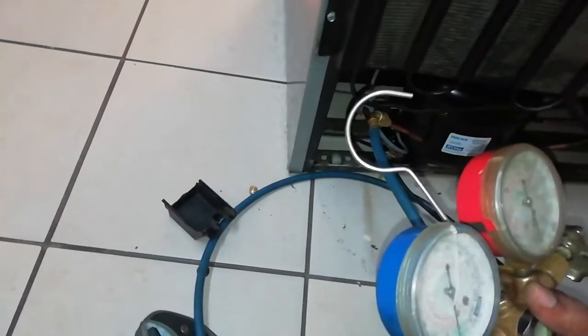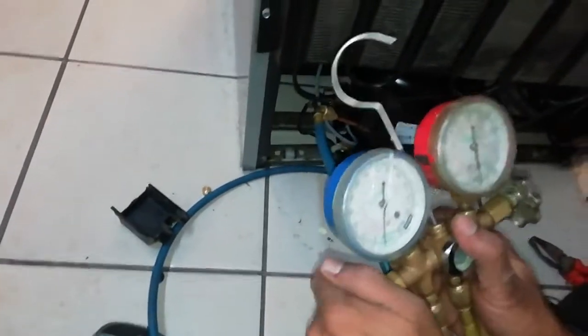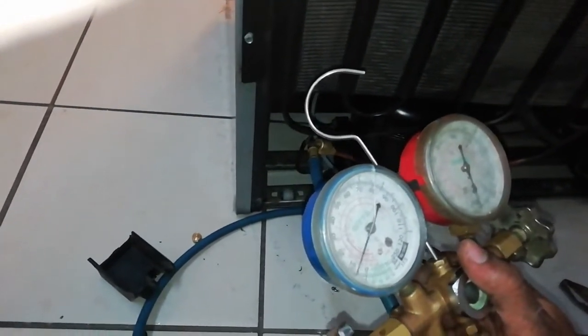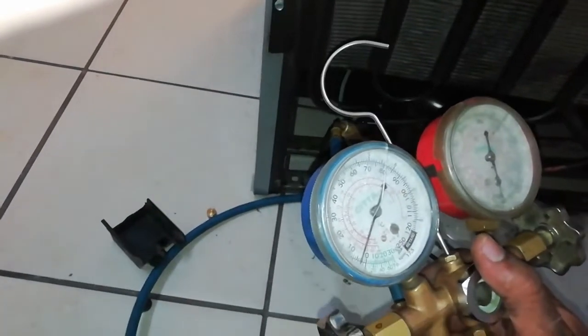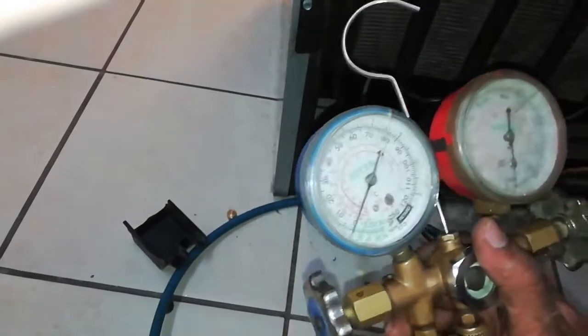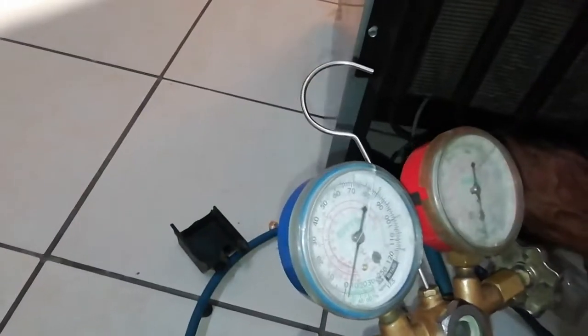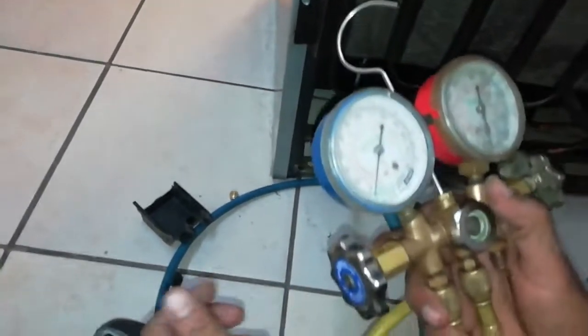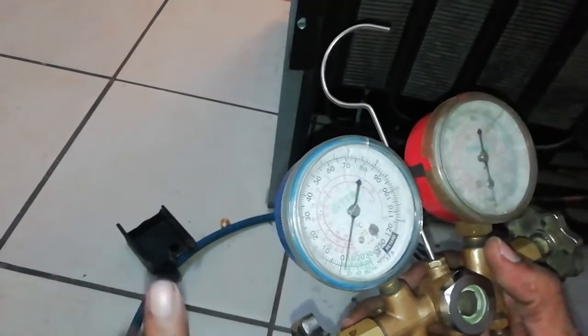I'm going to show you where to leave the gauge — that tells you the correct amount of gas. From zero to ten, it's warming up and this pipe must get warm. You should hear the circulation of the gas inside. When it gets cold and working perfectly, that noise will go away.